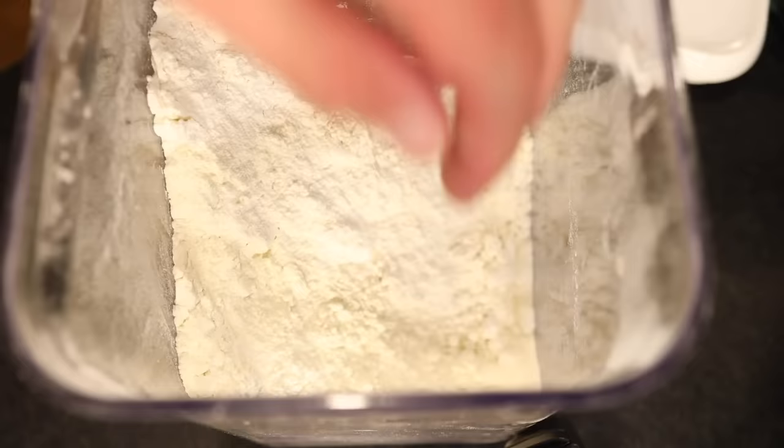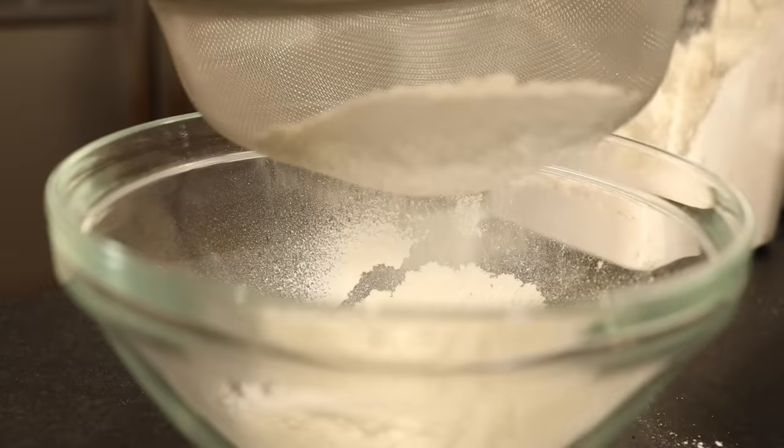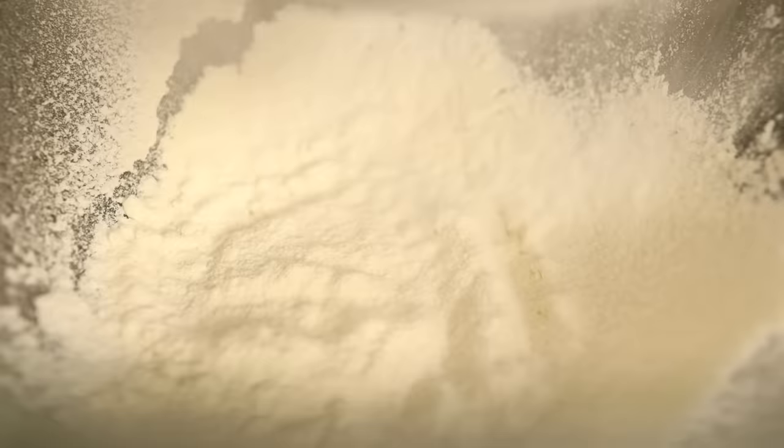Tons of modern recipes still tell you to sift your flour — not for hygiene reasons, but for culinary reasons. Sifting aerates the flour, helps it to mix better into other ingredients and to bake up lighter in things like cakes. Likewise, washed rice can simply taste better, depending on what the rice is and what you define as better.